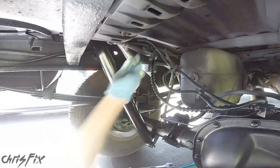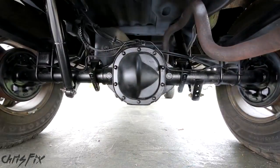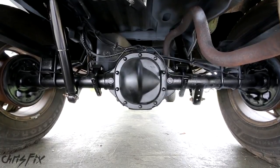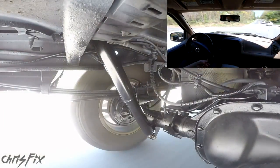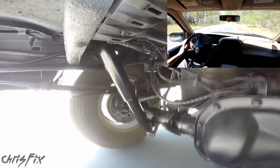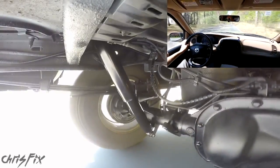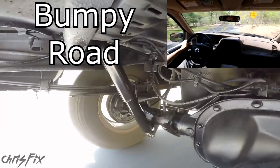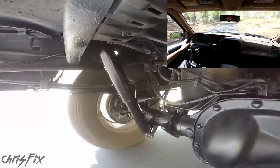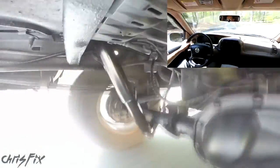Now we'll add our new shocks. With the new shocks in, let's go for a ride. I'm taking the same roads, and right off the bat I really didn't think I would notice a difference, but I could totally feel a difference. For the first road condition — the bumpy road — you can really feel how much stiffer the ride is, and the rear feels more steady rather than floating around like before.